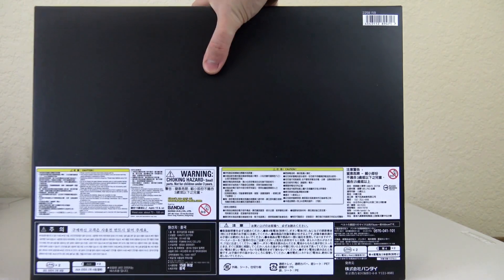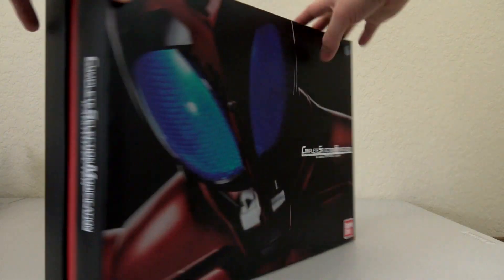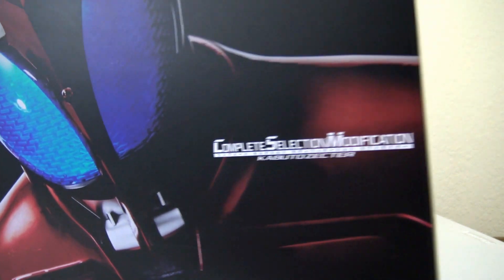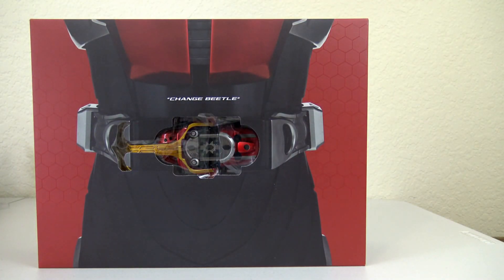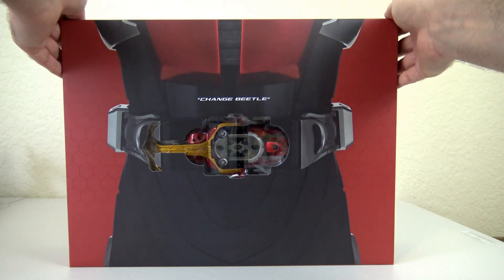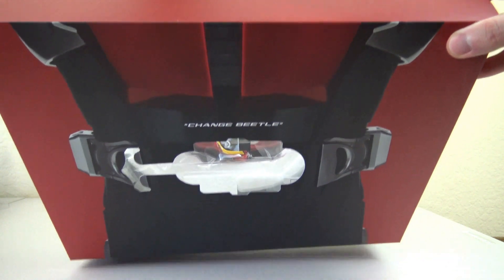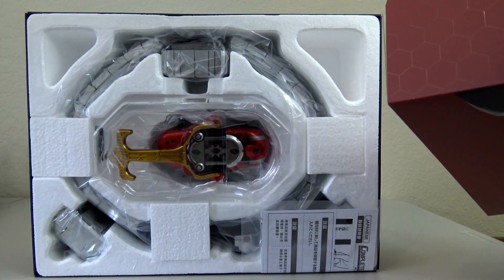Top and bottom are just plain black, and then you can see all that fun information on the back. Let's go ahead and take this off the front — we can see they have Kabuto here with the belt and the Zector showing through there. And once you take that out, we can see the actual Zector.